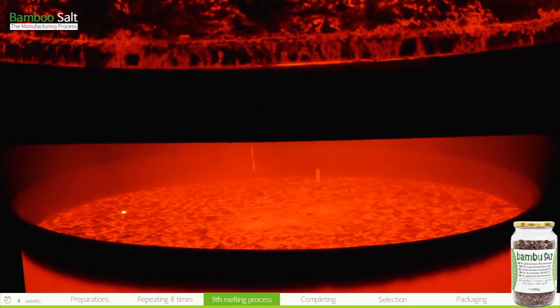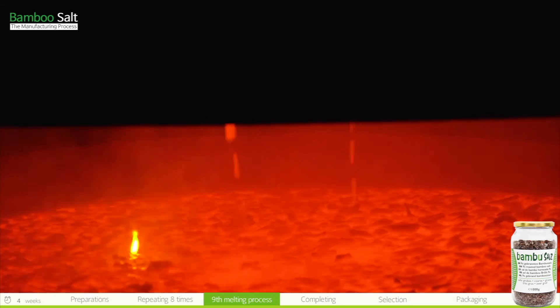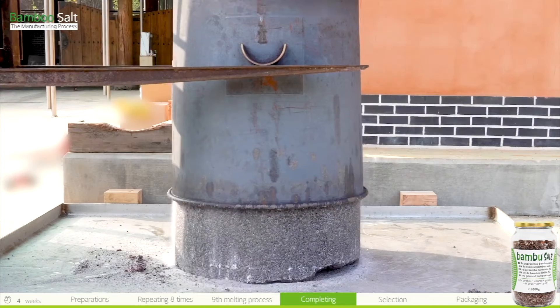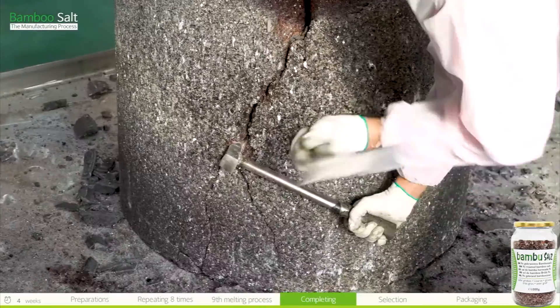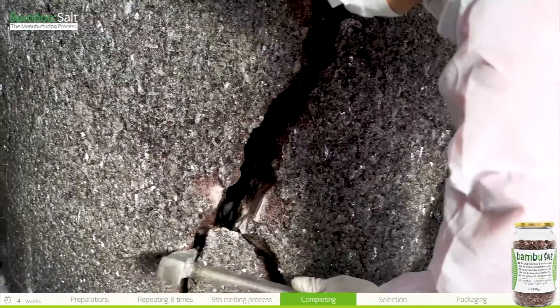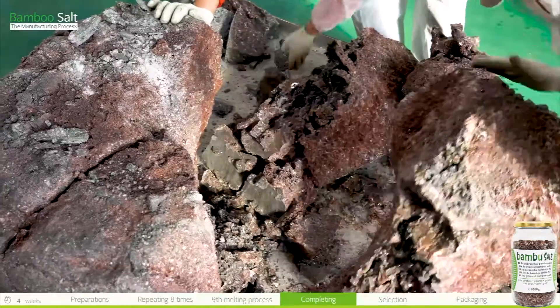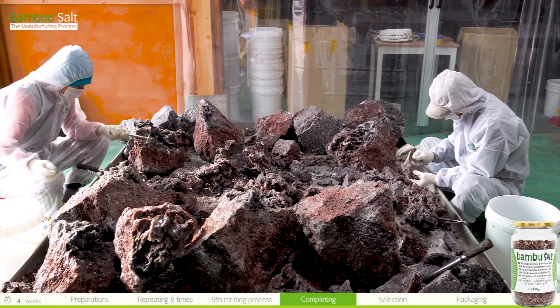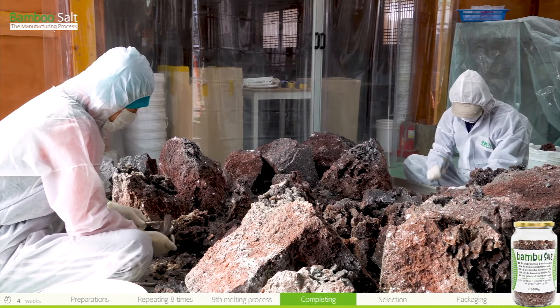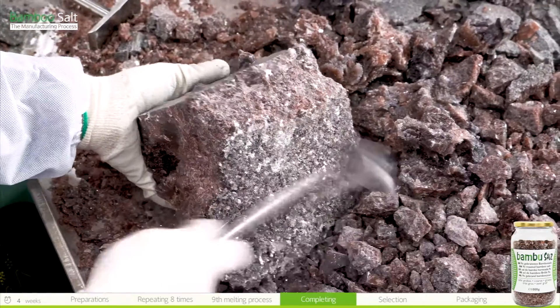We put a lot of sincerity and effort into the process for 15 days. The molten bamboo salt is solidified and cools down for two days, then removed by turning it upside down. It is the most exciting and tense moment to see the completed bamboo salt. The completed bamboo salt is separated into parts that are mixed with bamboo charcoal and parts that are not, and this must be done by an experienced person.